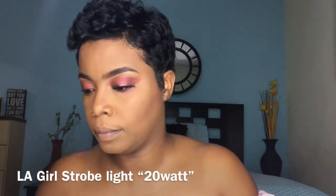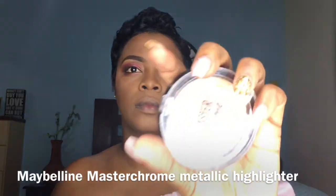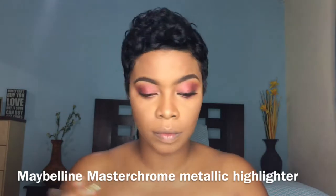I have one lash on and the other one is drying, so while I wait I'm highlighting with my LA Girl Strobe Light — I think it's shade 02 or 04. It's not so bright on its own, so I'm putting the Maybelline Master Chrome over it. Look at that glow — glow baby!